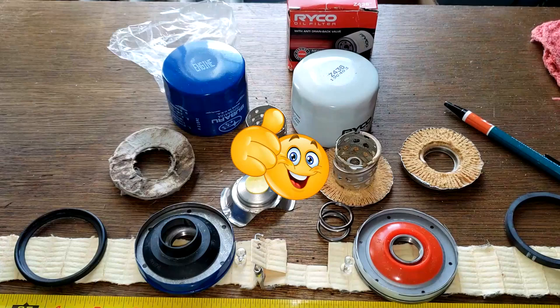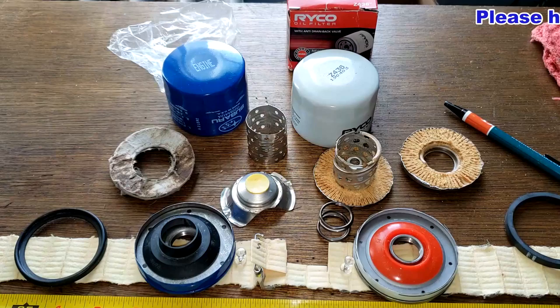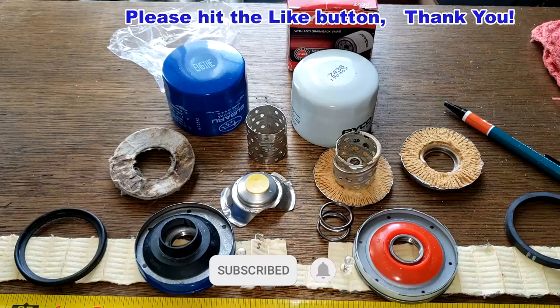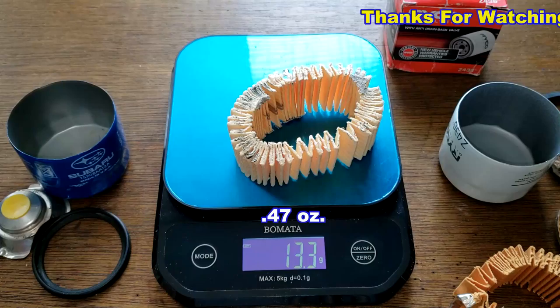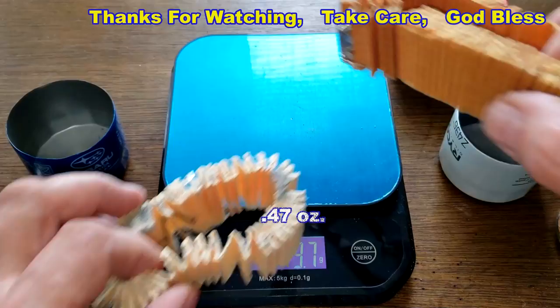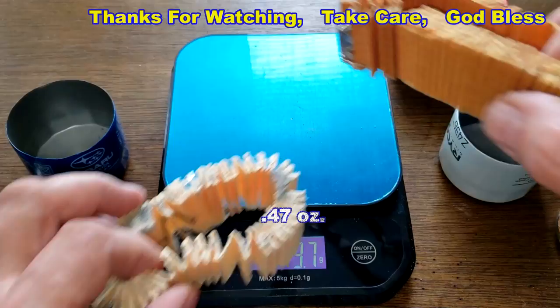So what do you guys think about this Ryobi oil filter? I want to thank Paul again for sending it. The Subaru filter media weighs 13.3 grams and the Ryobi filter media weighs 10.1 grams. Don't forget Oil Filter Fridays — I try to open up an oil filter every Friday on this YouTube channel. If you like this video, please hit that like button. Thanks for watching and take care.